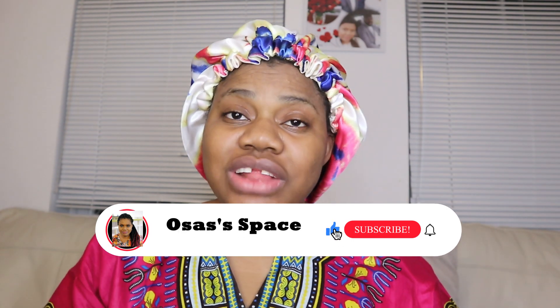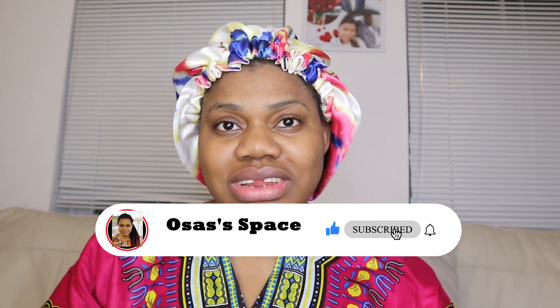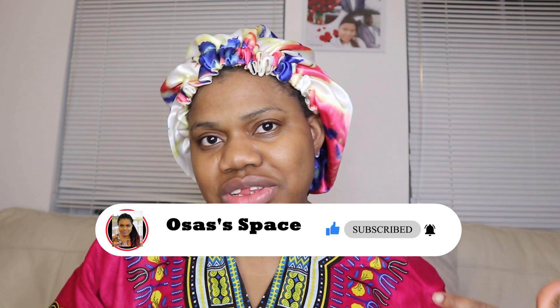Hello guys, welcome to my YouTube channel. If today is the first time coming across one of my videos, please don't forget to subscribe by clicking on the button down below, and also give this video a thumbs up if you like it.